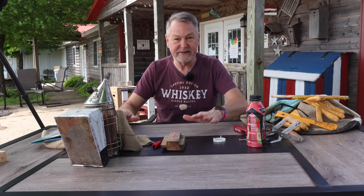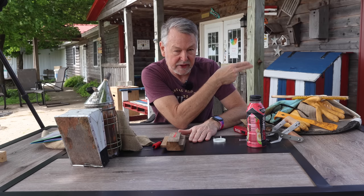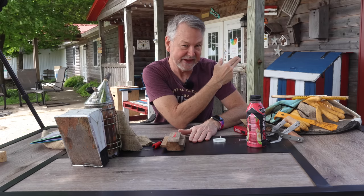Now if you have everything you need to do your inspection, let me show you this video right here. Follow me over here because I'll walk through an inspection with you and show you what to look for. See you over there.